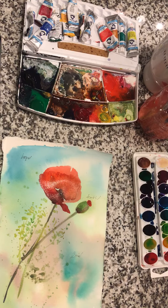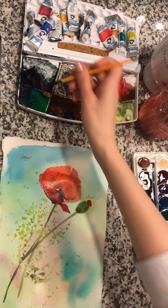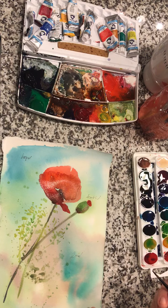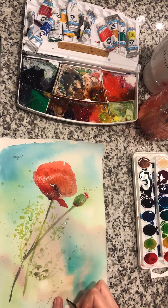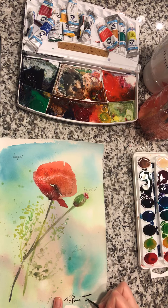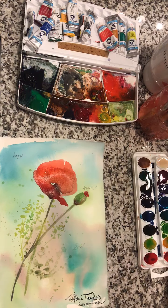Our final touch is signing our watercolor. You can use the pencil or a small size 3 artist brush — I'm going to use the brush to sign. The more you practice the easier it gets. Artists typically sign in the lower right-hand corner. It's up to you whether you use your full name or first initial and last name. I used to write 'T Taylor' but now I always write out my full name. We painted this in Savannah, so I'm just going to write Savannah.